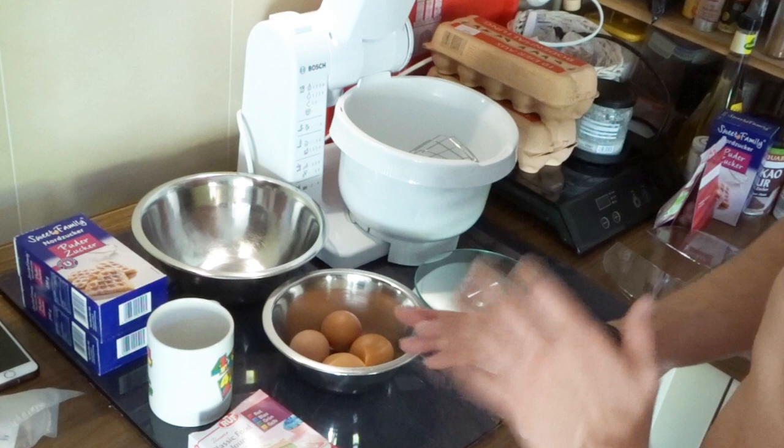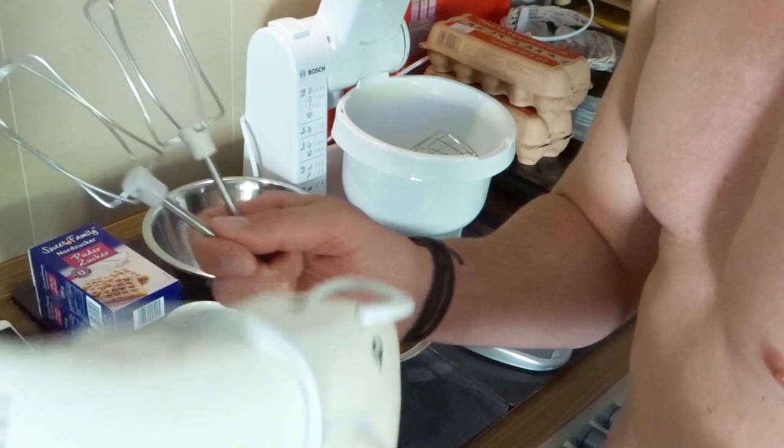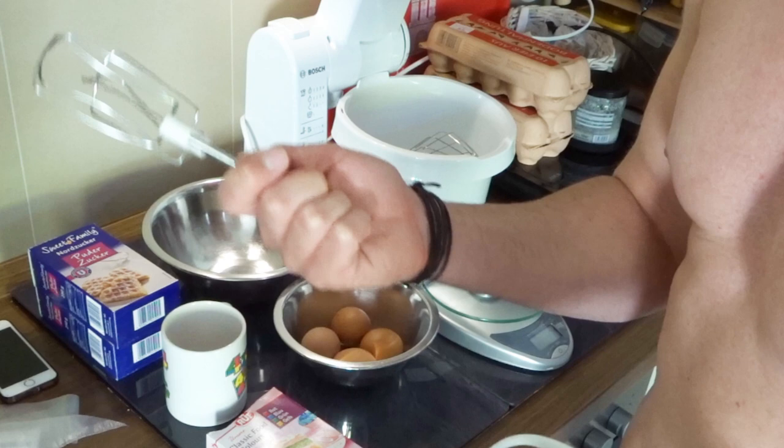So what we're actually going to need for the Moringas is just this setup. This is a mixing machine. In case you do not have something like that, you can just use the old regular handheld version, which is this one. It will take a bit longer, but overall everything will be fine.